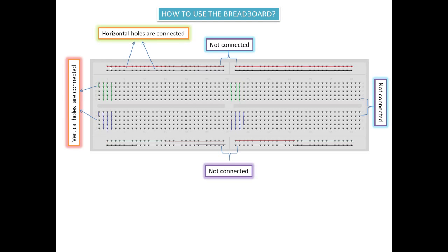As you can see here, there are four rows of horizontal holes. This is the first row, this is the second row, so we have two horizontal rows on top. When you come to the bottom of the board, you can see another two rows of holes. These horizontal holes are linked, as I have shown here via a red color line.